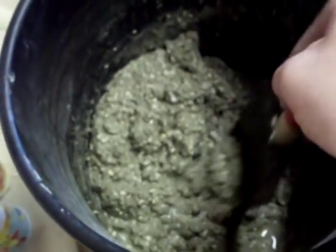This right here is about the consistency that you're looking for. If you need to add more concrete, more crushed coral, more sand, go ahead and do so. You want to get it to about this — you don't want it too watery, you don't want it too dry.